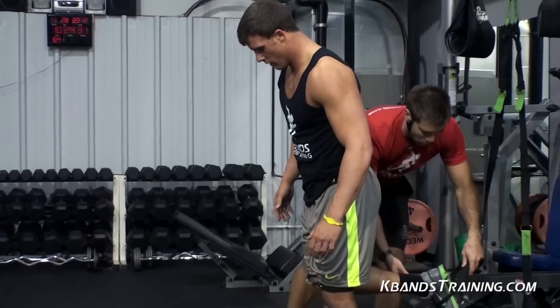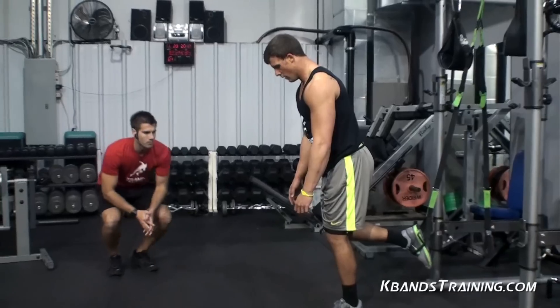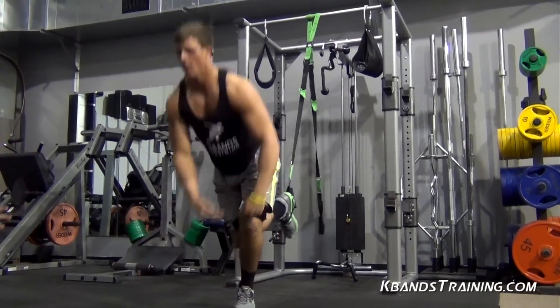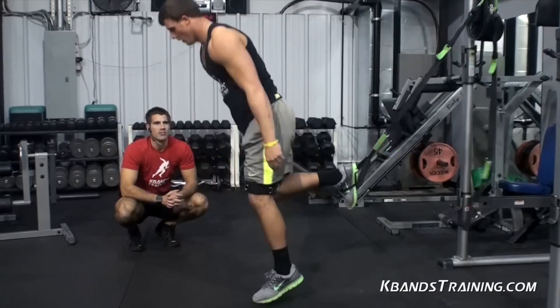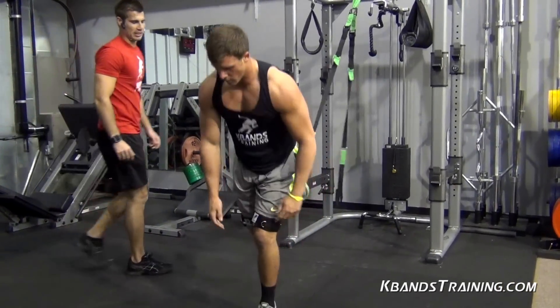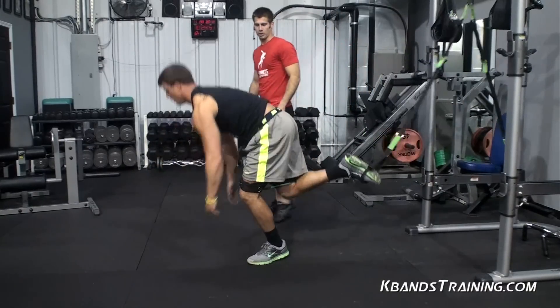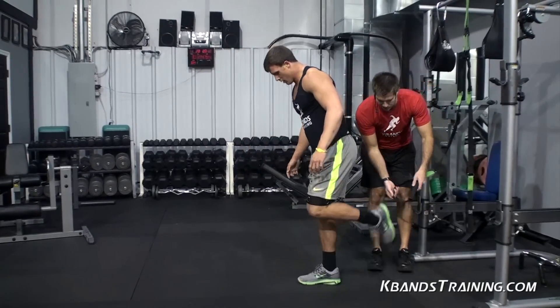Eight reps each leg, minute and a half breaks in between — let's finish strong. Here we go. Good. The key is to explode in your chest. This is going to work your whole core all the way down to that hip flexor. Very good, finish strong! Endurance, explosiveness — that's what it's all about. You want to move better laterally? You've got to have a better core. You want to move with more speed? You've got to have a better core. That's what this is doing for us.